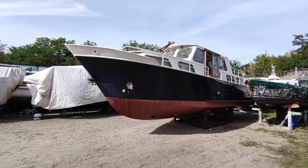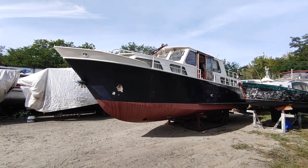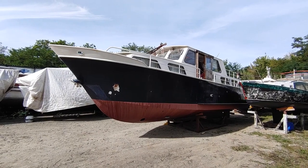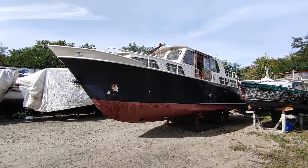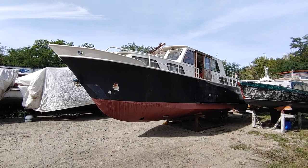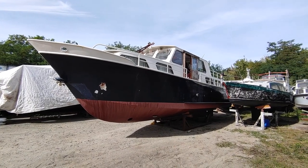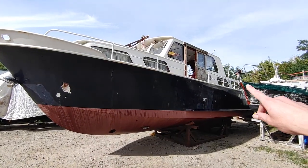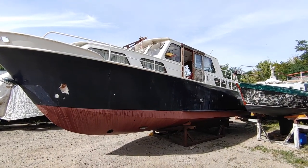Hi, welcome to day two of this restoration project. Today is a Saturday so there are quite a few other builders here, so I apologize for the noise in advance. The plan for today is we're going to try to finish up cleaning the engine bay. I would also like to try to have another look at how to remove those windows in the rear.